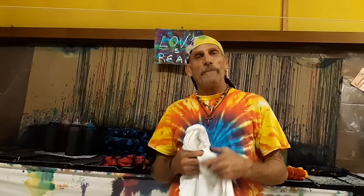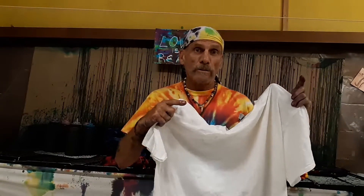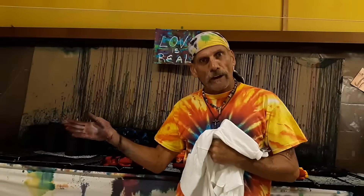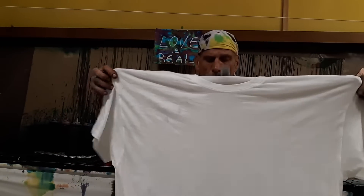Thanks for joining me. After you soak your shirt in soda ash, like I showed you in previous videos — just check out the other videos — you spin it out on spin cycle in the washer and your shirt's ready to dye. The idea is we're going to lay the shirt flat down, face up. I thank the good Lord every day for the talent I've been given since birth, and I get to share it with everybody. So we're going to check it out now from the table side.